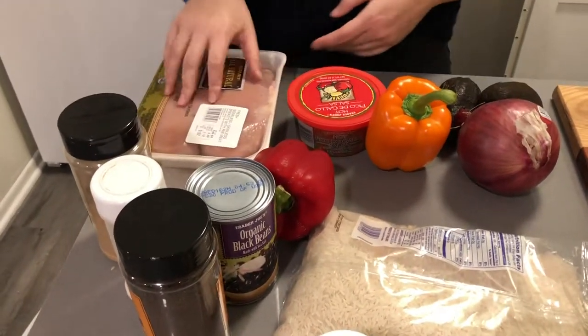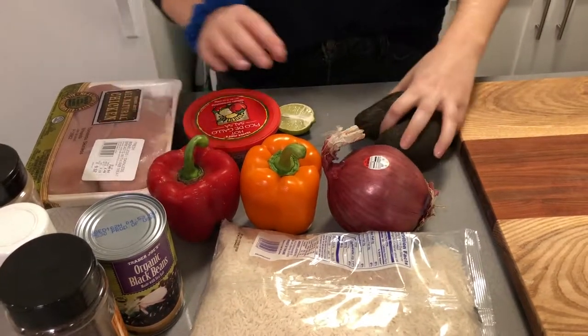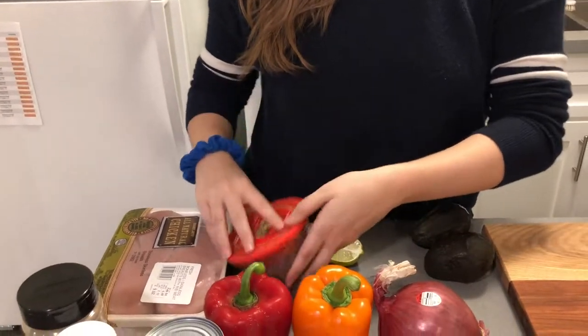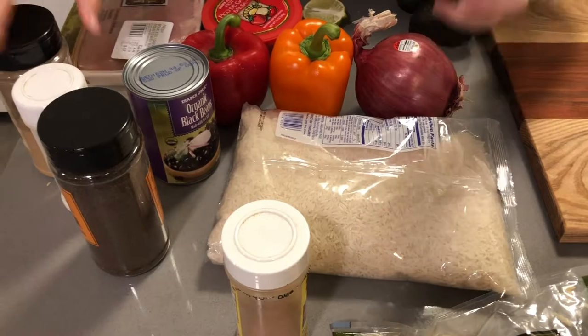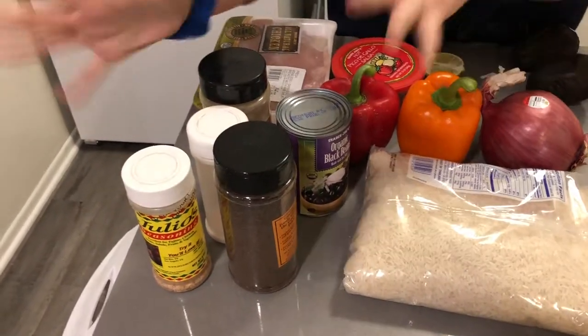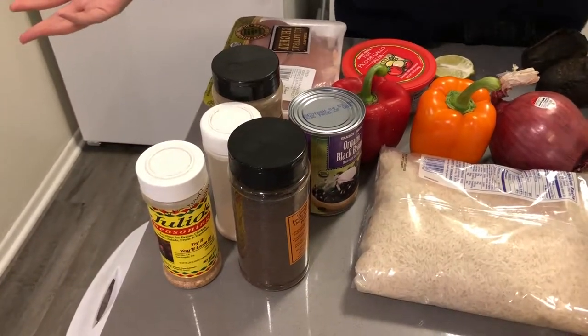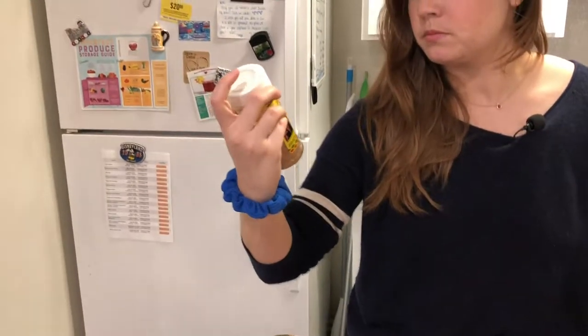All right, what else we got? We have your chicken, we have bell peppers, I got myself a red onion — big one. I have some salsa, I got some hot pico de gallo, black beans, and rice will be your base. I have some seasoning that I'm going to use. I recommend getting taco seasoning. I'm using this Julio seasoning — it's from South Texas and it's great. Pretty sure it has MSG in it. Yum.